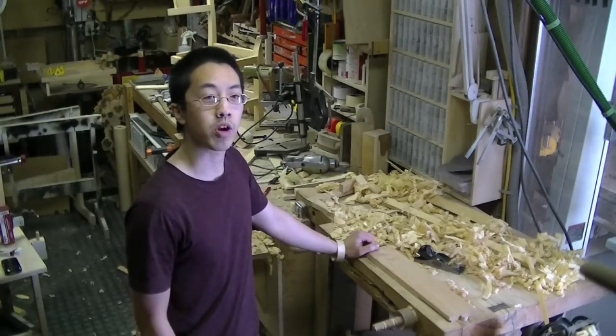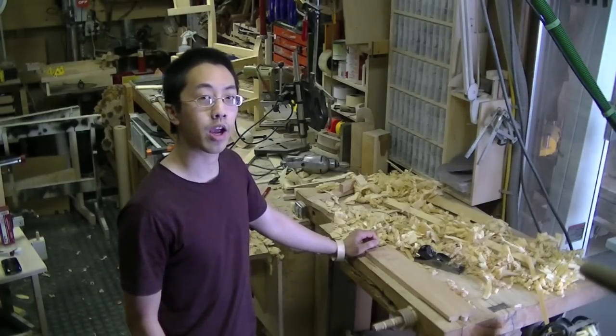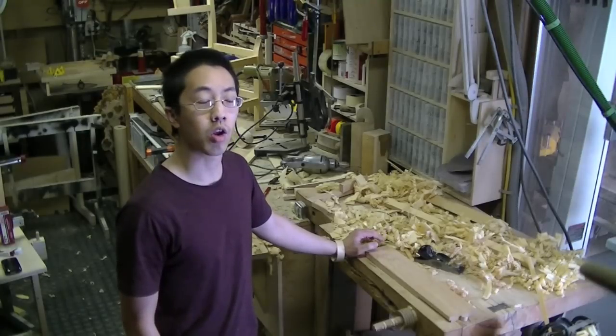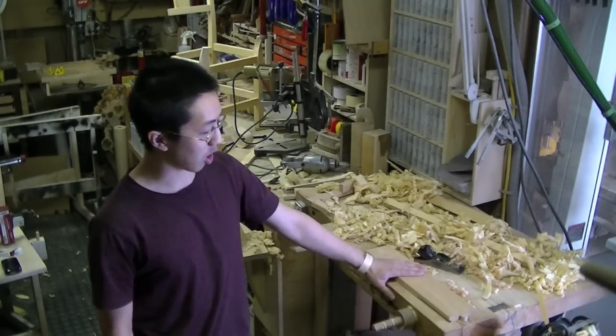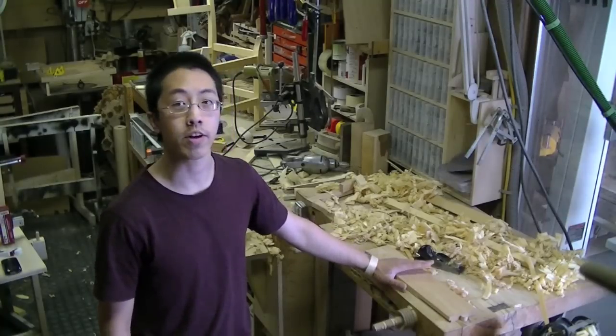Hi there, my name is Chris Wong. When I started woodworking, I did lots of reading, lots of watching videos, lots of practicing. My stock preparation techniques were perfect.